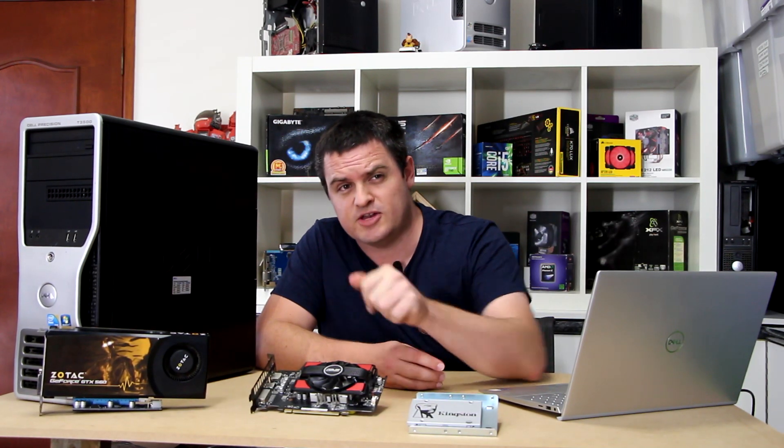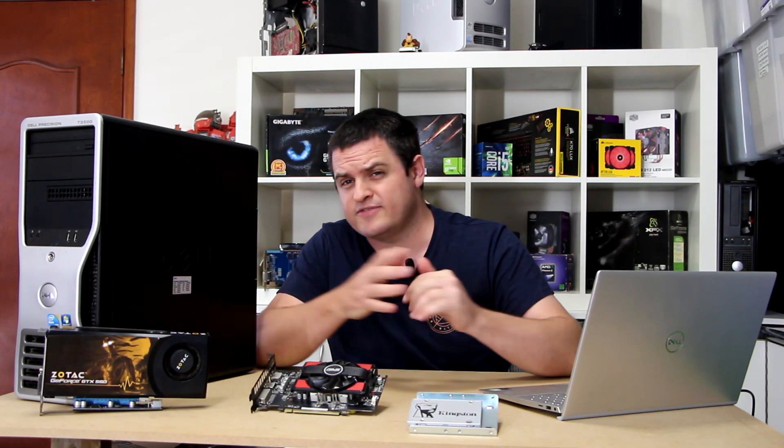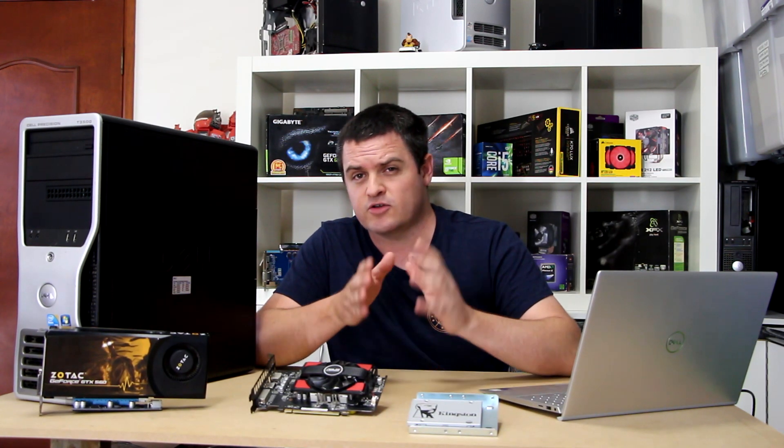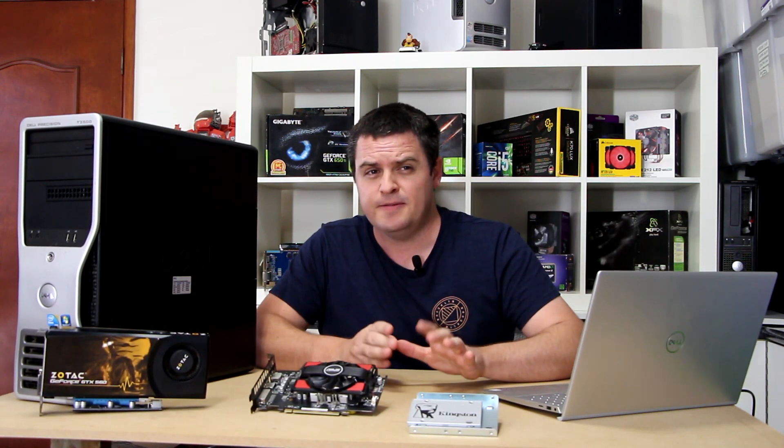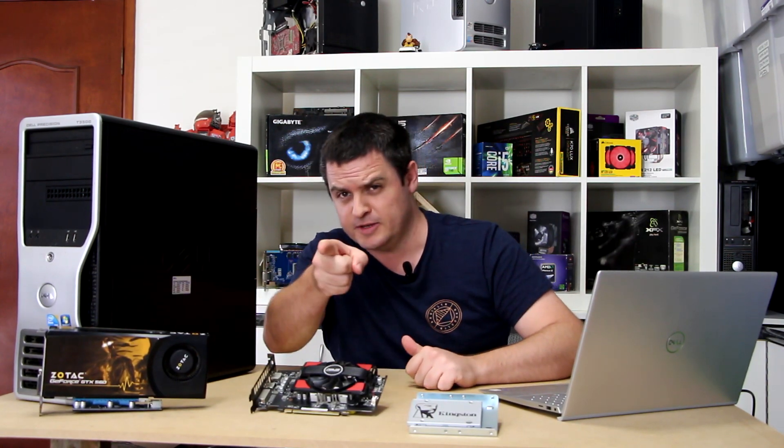We're planning to do some upgrades to this machine in a future video, so keep an eye out for that. That's all we have today for the Off-Bit. Thank you for watching and thanks to our Patreon supporters for their contributions. If you like this video, feel free to hit that like button, and if you're not a subscriber yet, make sure you hit subscribe. Until next time, we'll catch you guys next time on the Off-Bit.